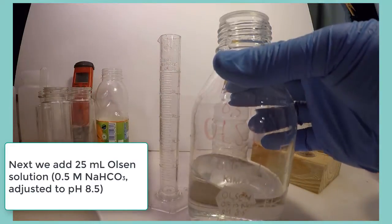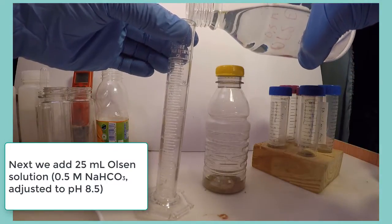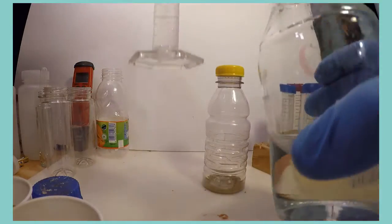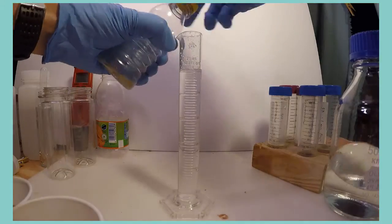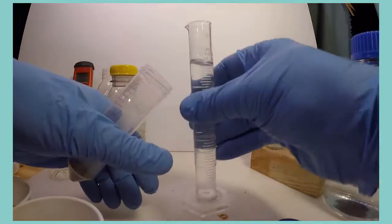Now we add 25 milliliters of Olsen solution, which is half-molar sodium bicarbonate adjusted to a pH of 8.5. We add this amount to each tube or bottle with the soil sample inside. After adding the Olsen solution, each bottle should be shaken for 20 minutes.